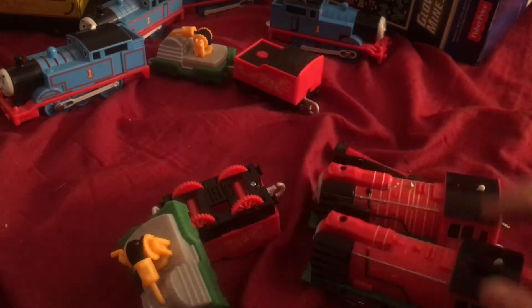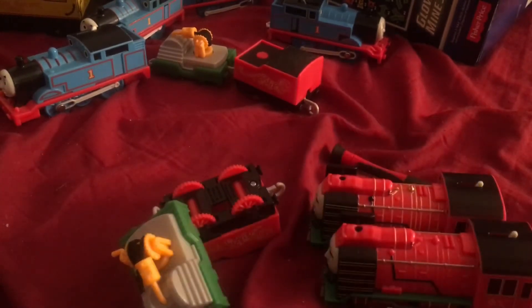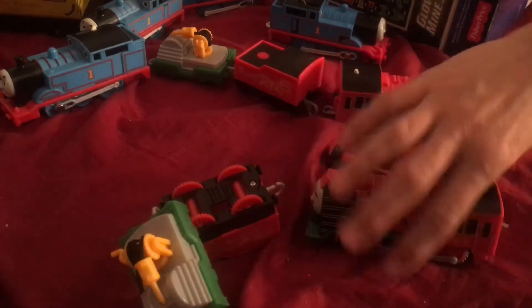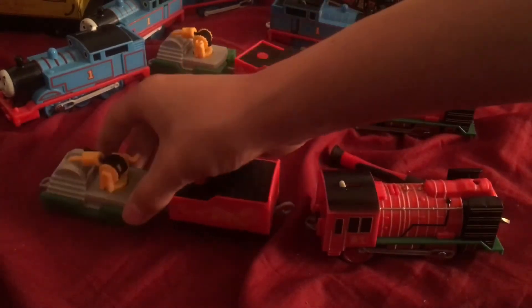That's kind of the fun of collecting Thomas toys — I'm using a line from Leo Kim's video where he says that's the fun of collecting Thomas toys, because you get all these misprints and all the variety. But that's just that.